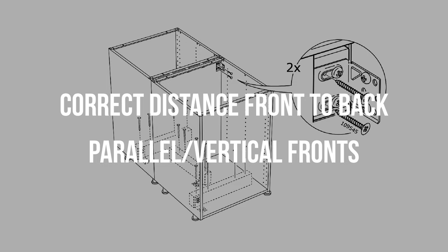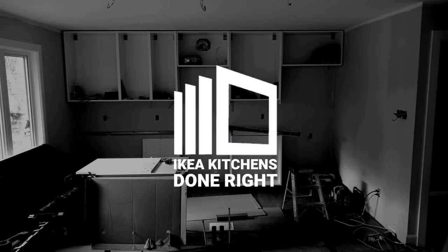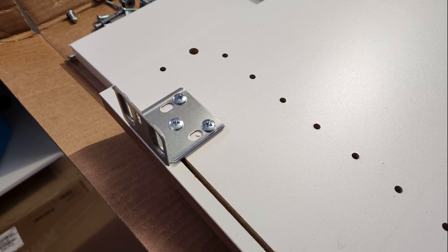Keep watching and you will see how I address these two issues when I install a kitchen island with cabinets sitting back-to-back. I am not going to show you how to assemble the cabinets because they are done in the same manner as we did for the single row island. What I will do is point out where I make it a bit different.